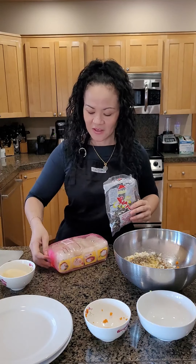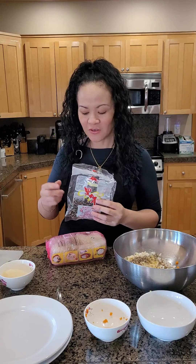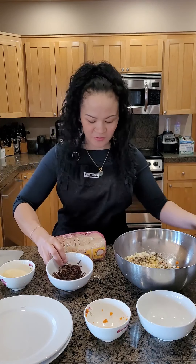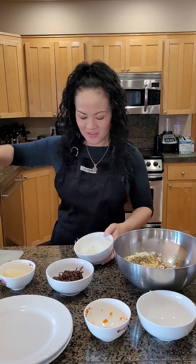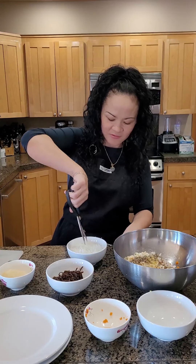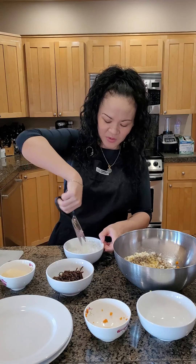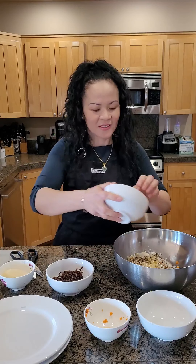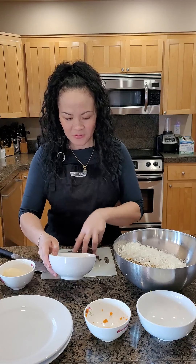I've already soaked the black fungus, which is actually mushrooms, and also versatile mung bean noodles. For a pound of ground meat, you want to use about a cup's worth of these. I'll chop it up and show you — use two bundles for a pound. All I like to do is take some kitchen shears and just chop it up, about half an inch or so, so that when you bite into the spring roll you don't have a long noodle coming out of your mouth.